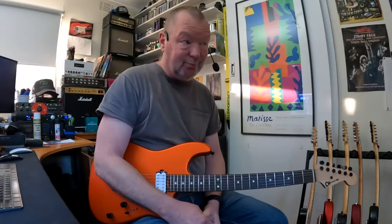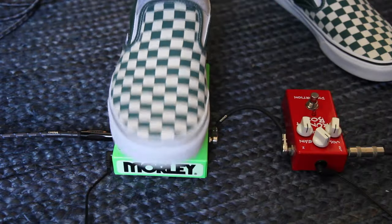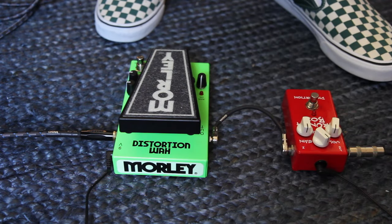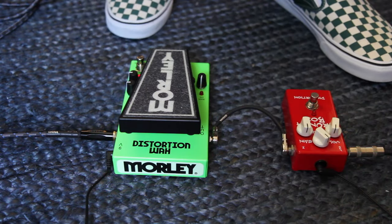Well, if you're looking for the pedal that's got two great things, then the Morley Distortion Wah is probably for you. It begins with the wah section, which is fabulous because it's Morley, but it's also the bad horsey circuit. So you've got the bad horsey in there, and then you've got this rip-roaring distortion circuit, which you can switch on and off with the foot switch.